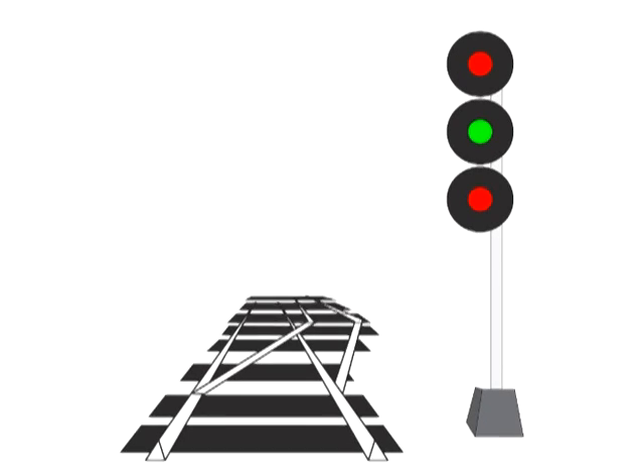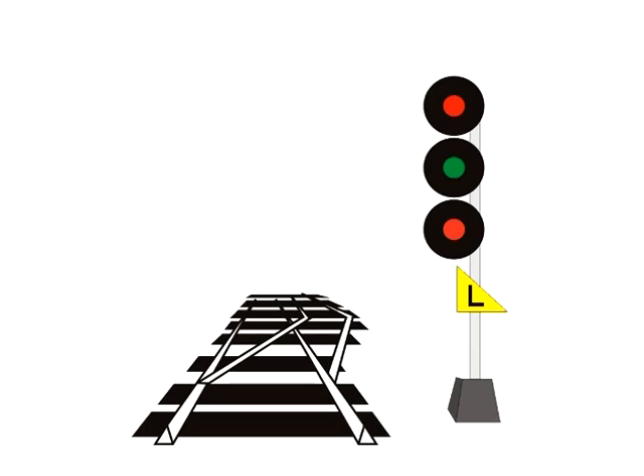If the flasher fails, it just means the train will wind up going through the switch at a slower, safer 30 miles an hour instead of 45. Another way to upgrade the medium signal is to put an L plate under the lights. If the L plate happens to fall off or gets covered in snow so you don't see it, no big deal — it's a fail-safe system. The train will simply go through the switch at 30 miles an hour instead of 45.